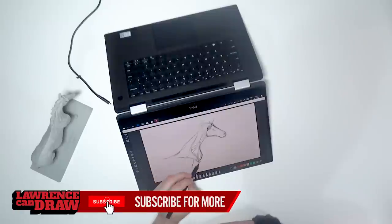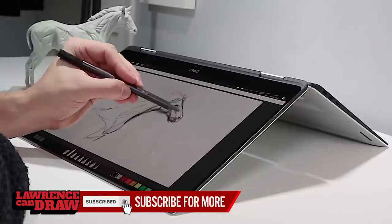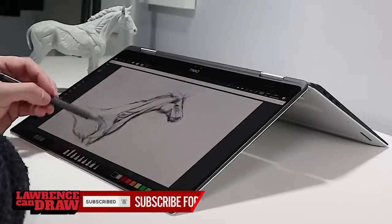Hi, my name is Lawrence Mann and this is the Dell Precision 5530. You might have already seen me reviewing this in my last video, but I'm here to show you the full ins and outs of a great two-in-one for digital artists like you. Let's jump right in and take a look.